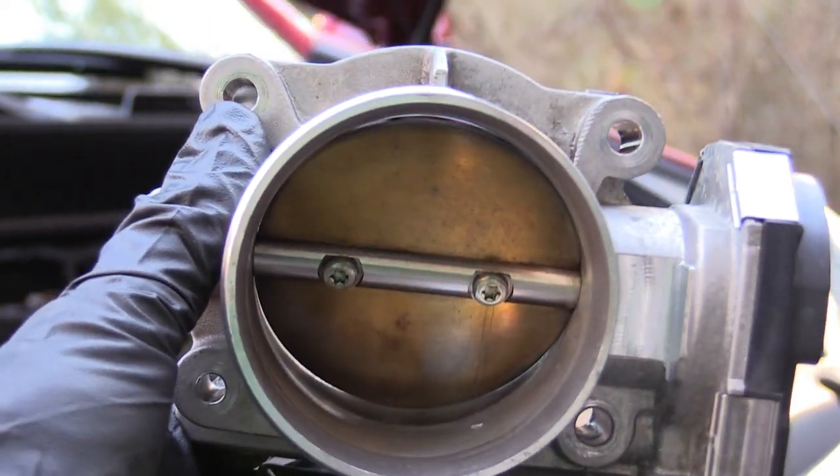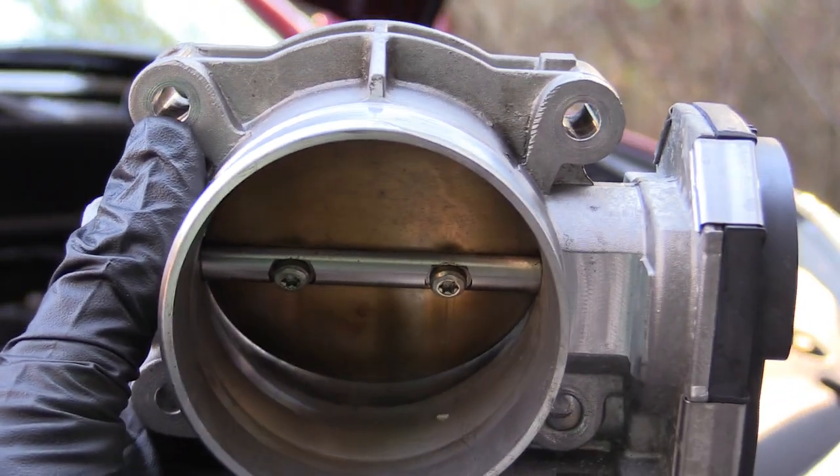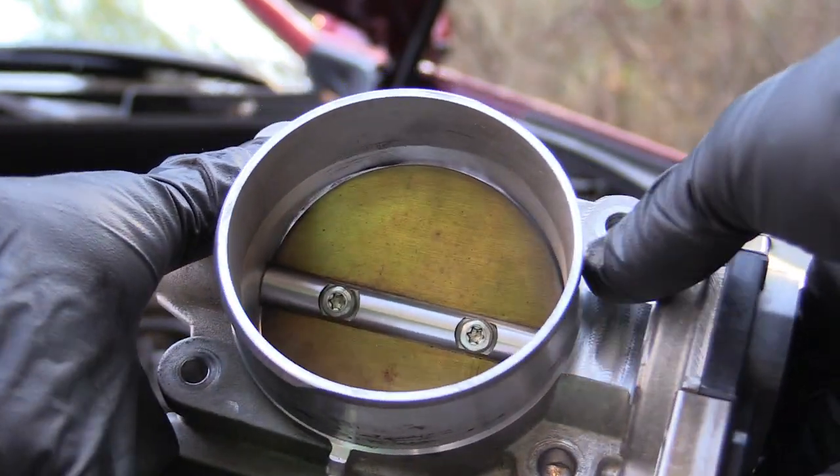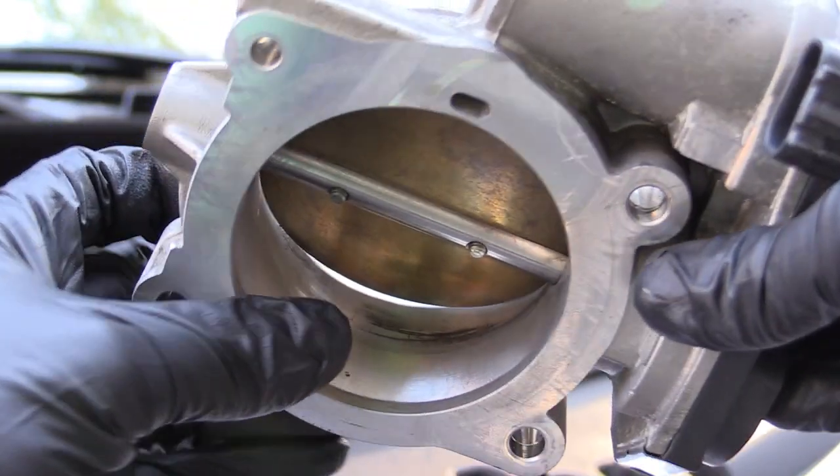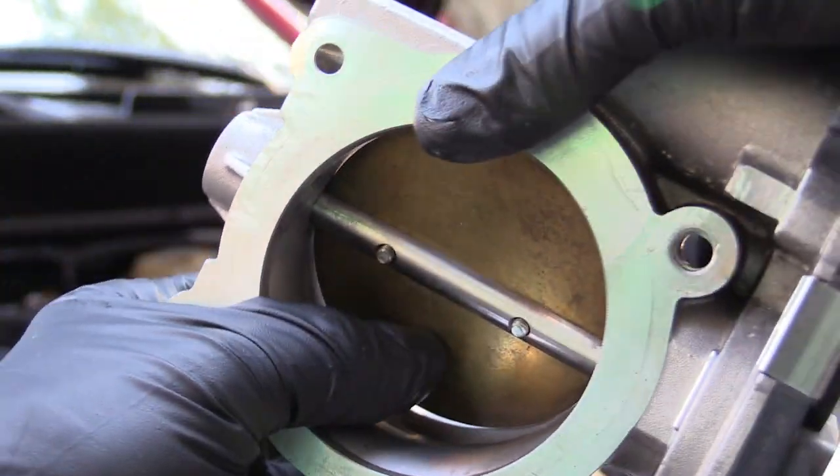Alright, so you can see it's nice and clean now. Not a whole lot different than before, but that's about what it should look like when it's actually clean.